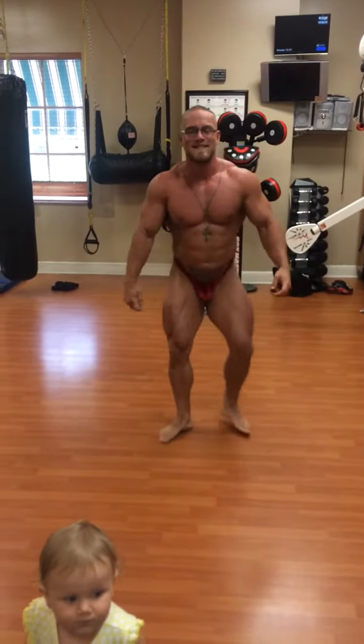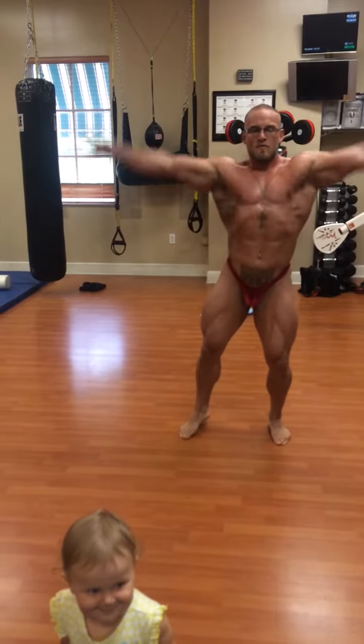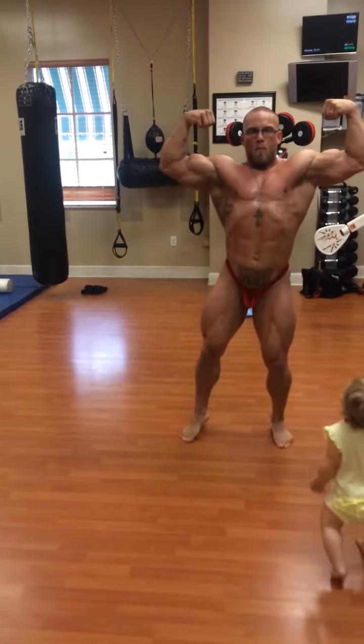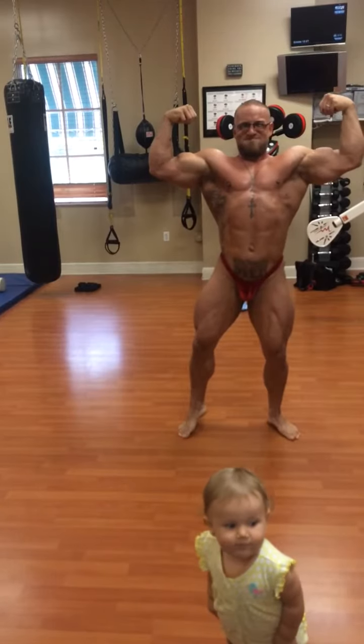Face front. Set it. Front the whole bicep. Put your toes out a little bit. Go lighter with the lats.